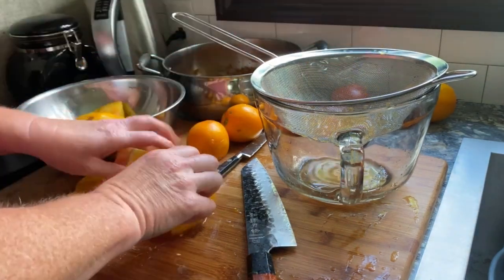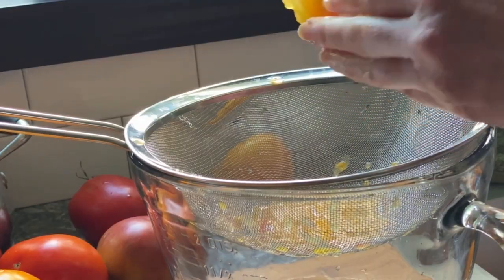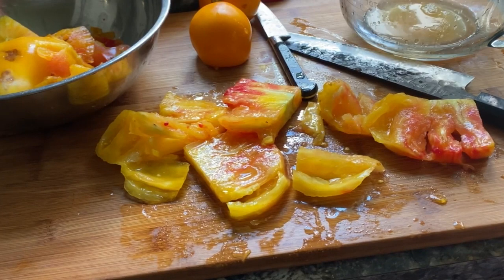But I always save the tomato water for future use. I've used it to make cocktails, soup, or just chill it and drink it. It's really good, and I never waste it.